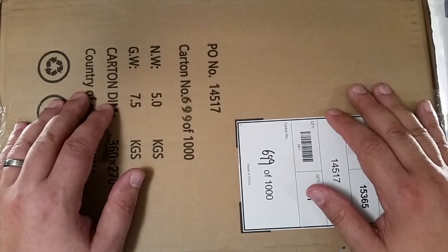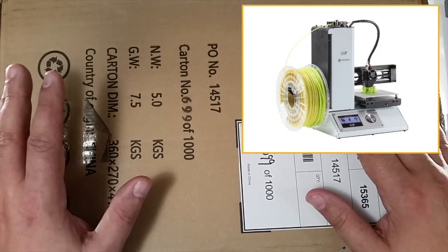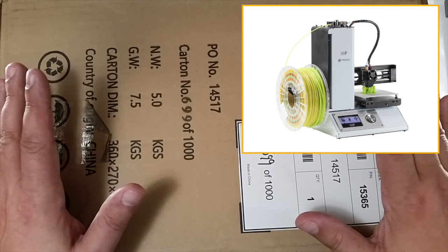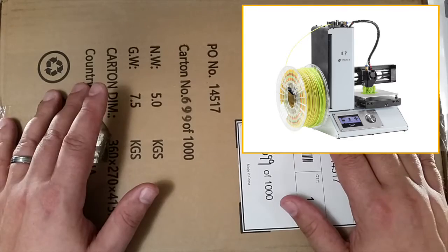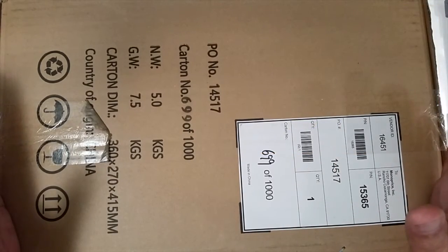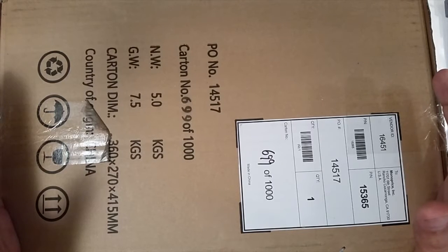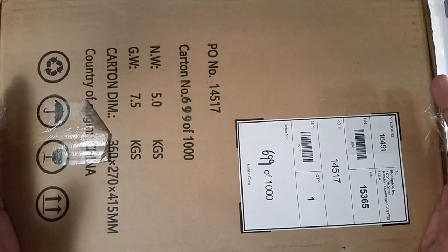So Chuck Hellebuck got me in trouble again. I'd seen he'd got one of these, and it really looks to be a neat little printer. So I ordered one, again, for about $200, and I'll have a link down below for it. It's a fully assembled printer — approximately 4.7 inches by 4.7 inches build area, and about the same vertically, which is bigger than the Fab Mini.